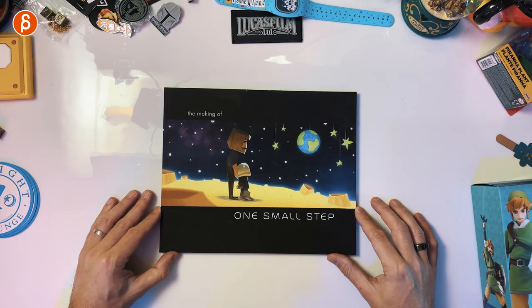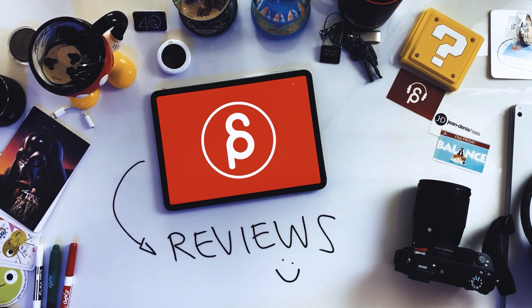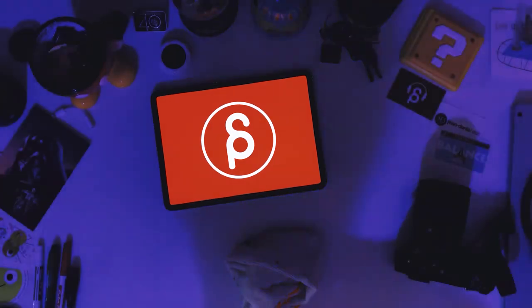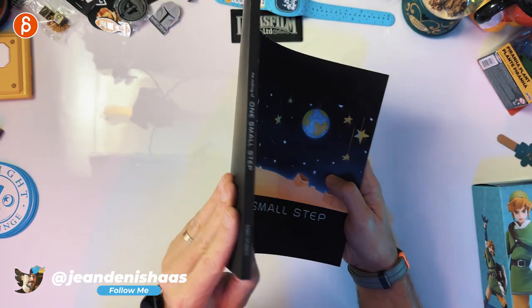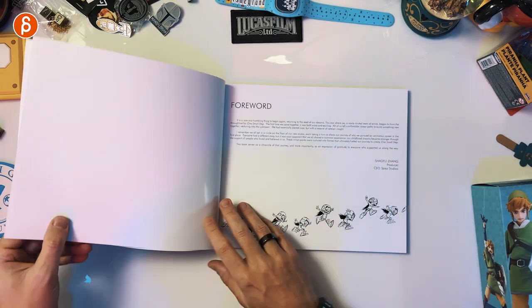Welcome back on a review. Today I'm going to take a look at the making of 'One Small Step.' Let's check out the making-of book. This is the front, there's nothing in the back really — small spine — but that is the front, and there we go.